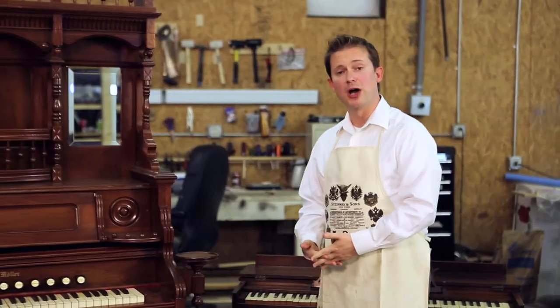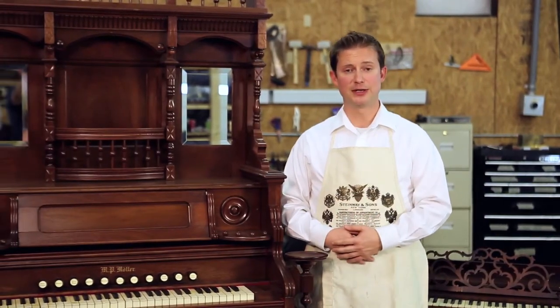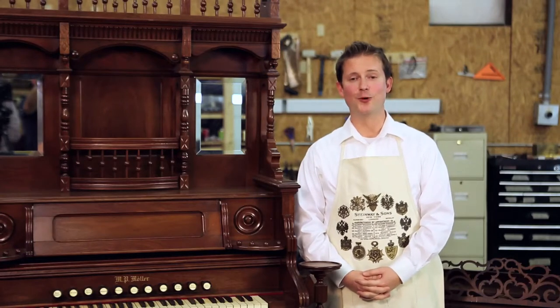At the Antique Piano Shop we pride ourselves in being able to restore these irreplaceable heirlooms. Like our antique piano restoration, we put a lot of love and dedication into restoring these vintage organs and melodians. If you have an heirloom instrument like this that you would like to have restored, let us know — we'll be glad to help.